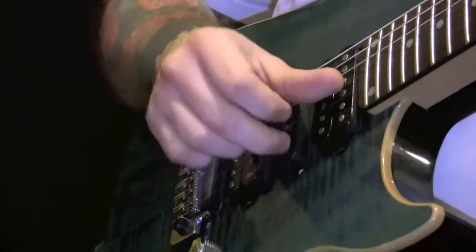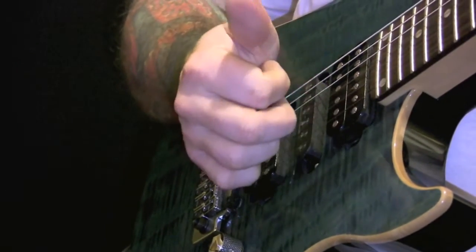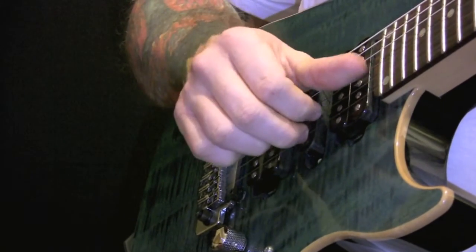For the right hand, we're picking on the high E string first, and then we're going to the G string and the B string.